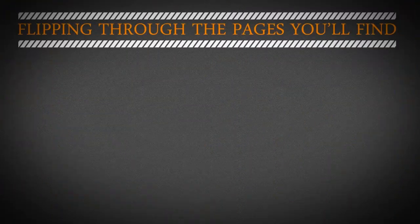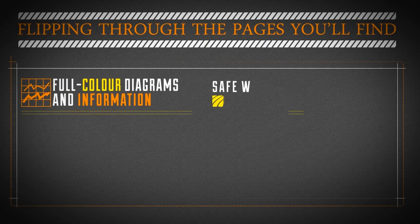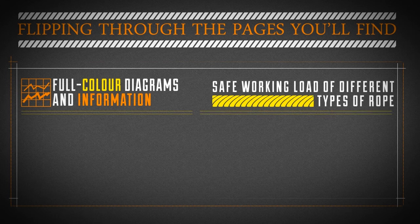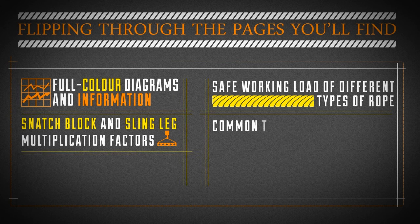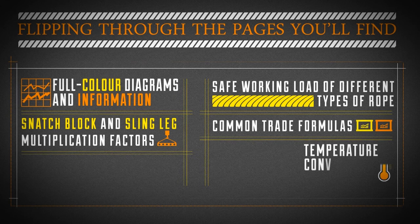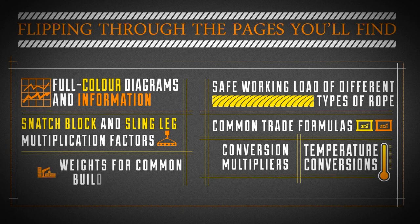Flipping through the pages you'll find full-color diagrams and information on the items already mentioned, plus the safe working load of different types of rope, snatch block and sling leg multiplication factors, common trade formulas, temperature conversions, conversion multipliers, as well as weights for common building materials.